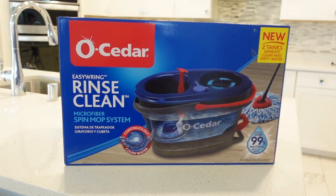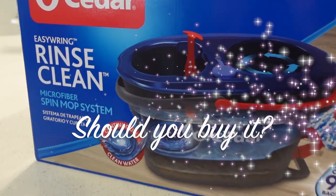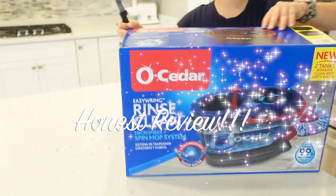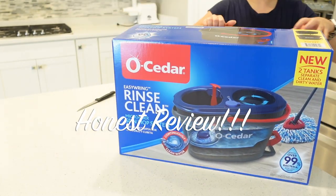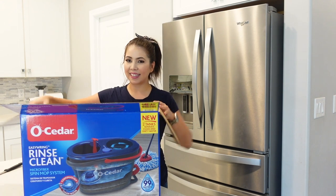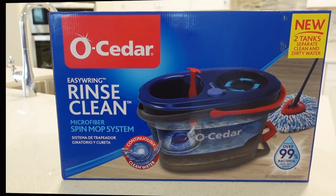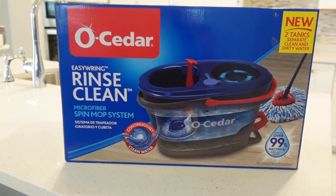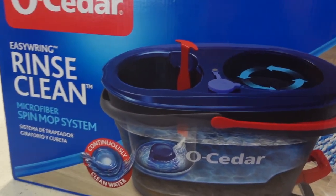Hey everyone, welcome! I am Jessica and in today's video I'm gonna be reviewing this new mop, and I am so excited. Make sure you stay till the end because you don't want to miss the dirty water — how disgusting it was — and you'll get to see if it works or not.